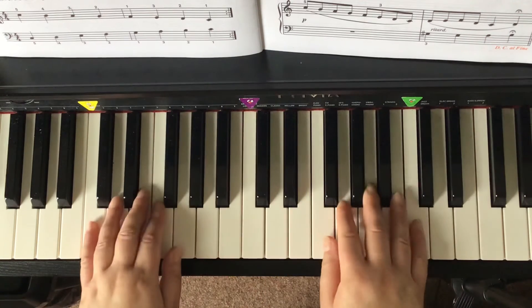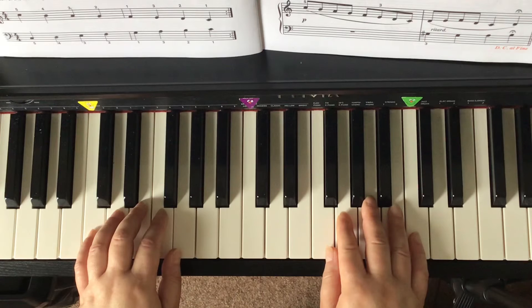If you're really brave and you're really strong, you can try putting those hands together. This is called contrary motion. The fingers are the same, the cross happens at the same time, but the letter names will be different because our hands are in mirror image.